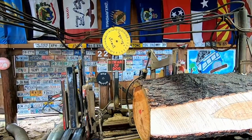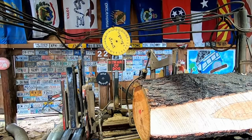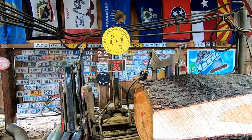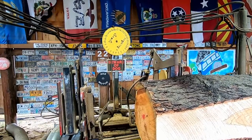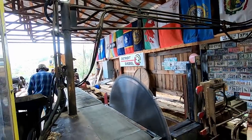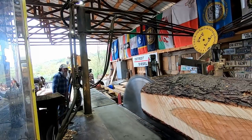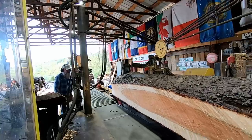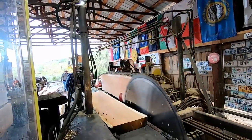I'll tell you what — let's just take a thick one, like four inches. Here's the thick one — we're going to leave the bark on. That's a boom! All right, let's see where we're at in the heart.